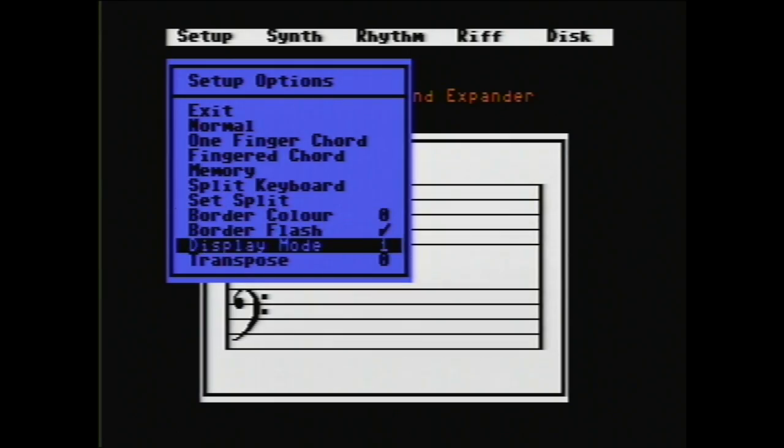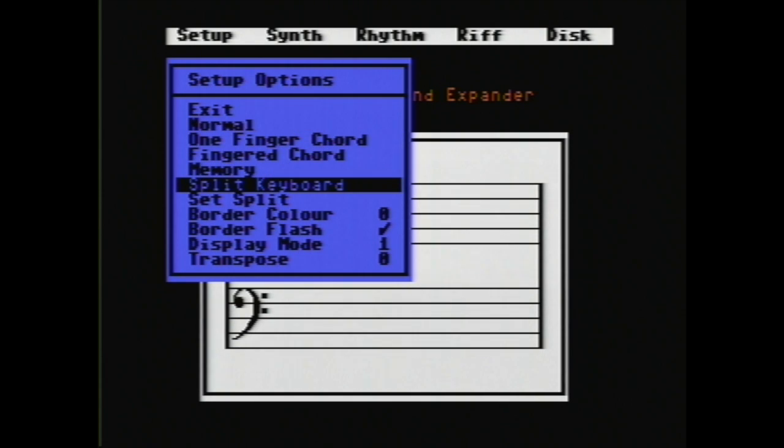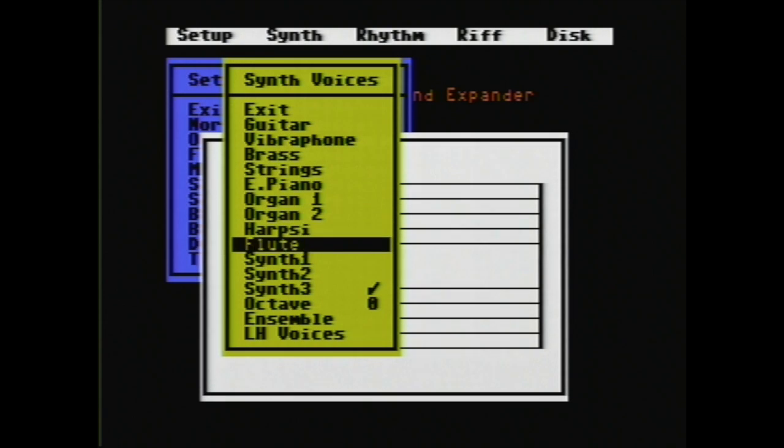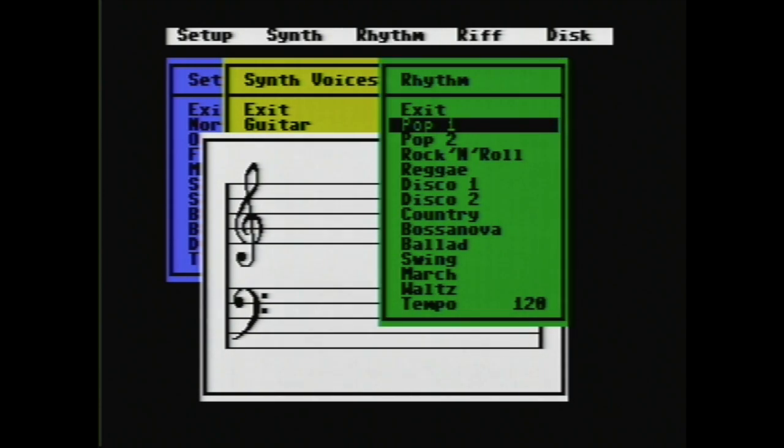You can do some other useful things like transpose the keyboard by a few notes, or over here you can do it by a whole octave. You can also split the keyboard so that one side plays a different instrument from the other. In this section the LH stands for left hand, so you can pick what instrument the left hand part is going to play. And over here you can select some different drum rhythms.